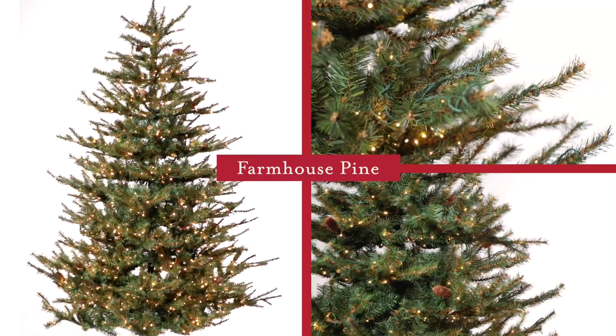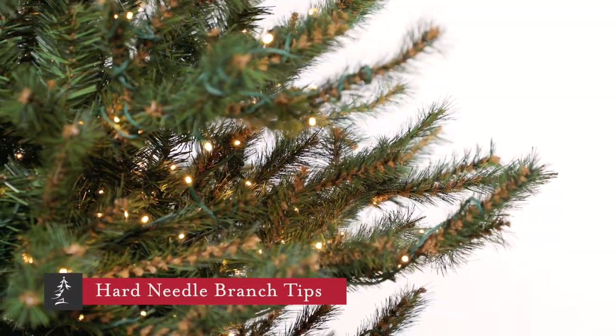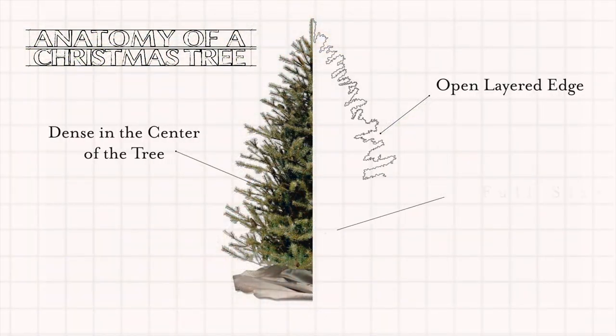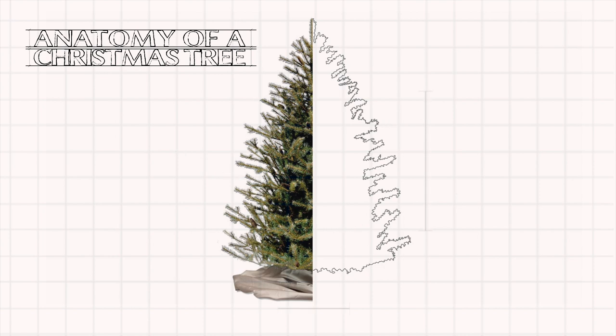It's a beautiful example of a tree that looks like you might have cut it from the farm field out back. The tree features hard needle branches that look and feel like real pine needles. It's a full-size design measuring 64 inches in diameter on the seven and a half foot version.